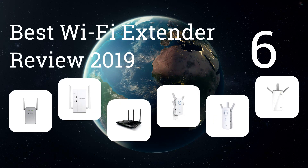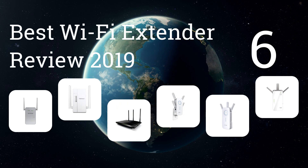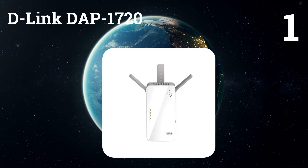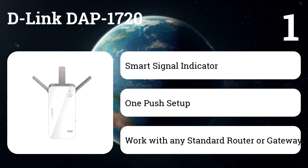We present the six best Wi-Fi extender reviews of 2019. Let's get started with the list. Number one: D-Link DAP-1720. The range extender and Wi-Fi amplifier will extend the wireless coverage of your existing home's wireless network.